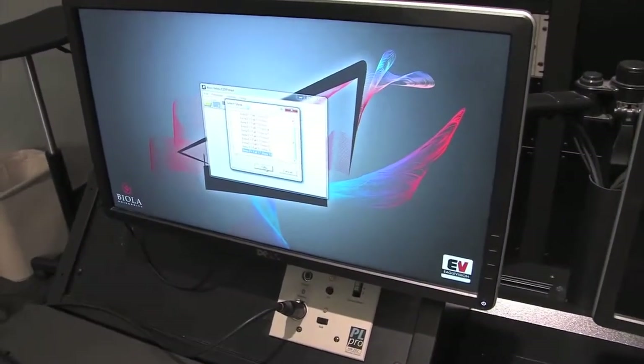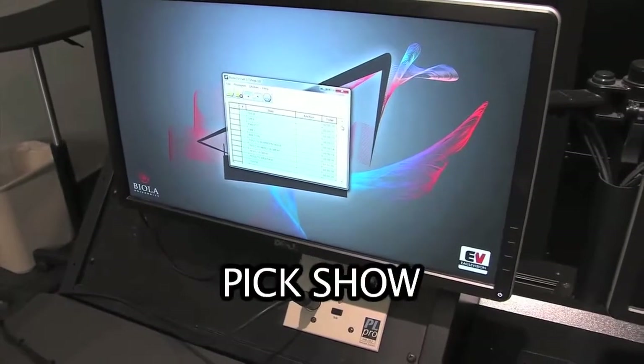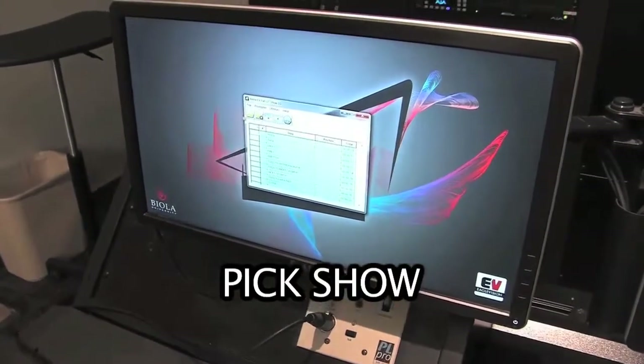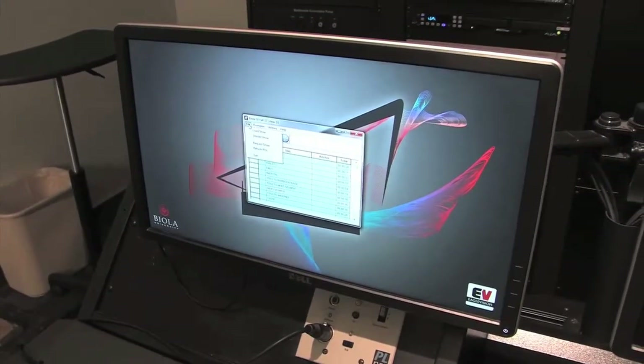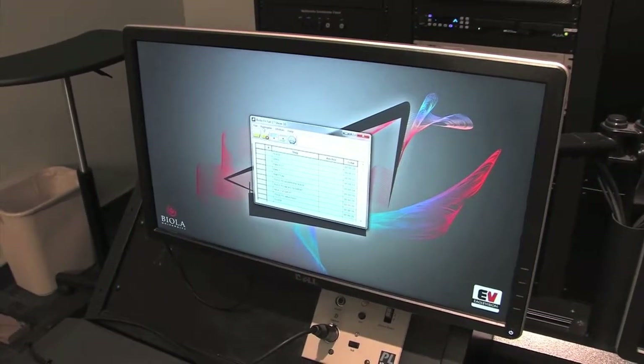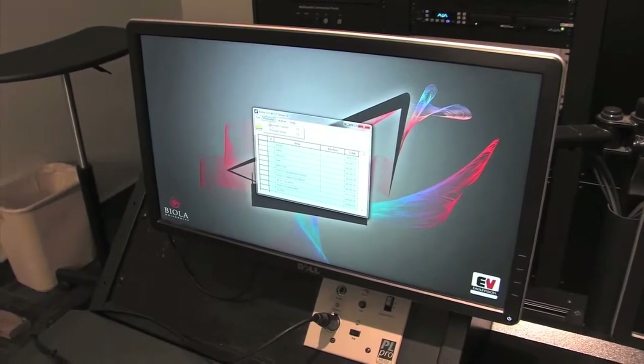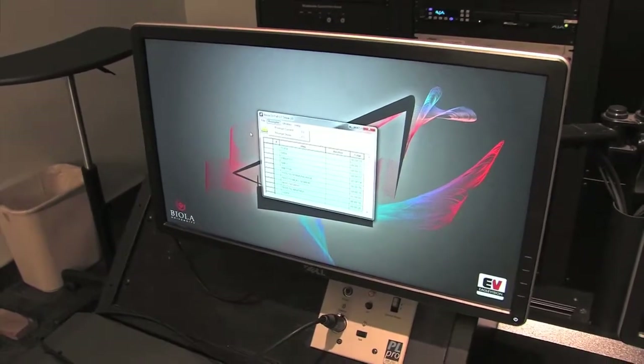Let's pick show 10 for now. We should see all of the packages and all of the running orders here in this window, and we can just start the prompter — Prompt Current — and that should show up on the prompters on the cameras in the studio.